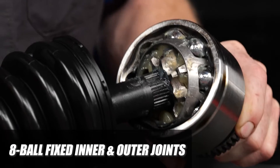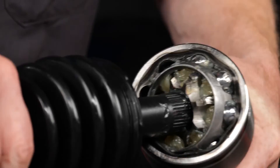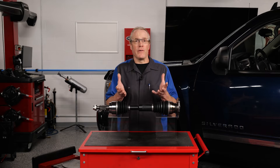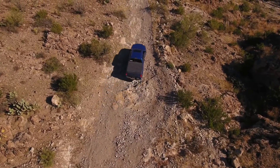Where applicable, special high-strength eight-ball fixed inner and outer joints are incorporated to provide 60% more operating angle on the inboard joint, helping to eliminate premature joint failure from lift kits and increased ride height. This provides a perfect solution for off-roading on uneven terrain.